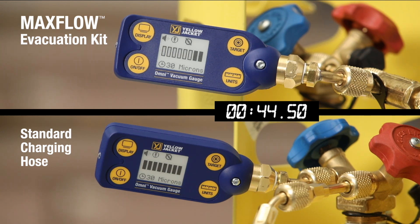The video has been sped up as the actual run time was 20 minutes. You can see, even after the first minute, the effectiveness of the kit. At 5 minutes, you're already at an effective micron level and have already begun dehydrating the system with the MaxFlow applied.